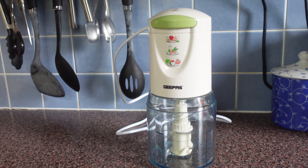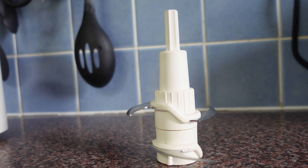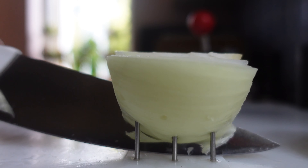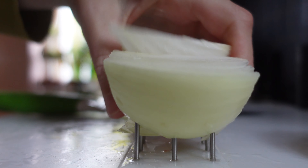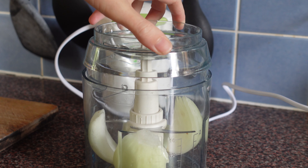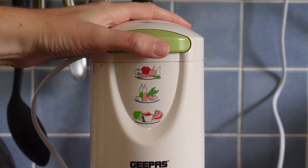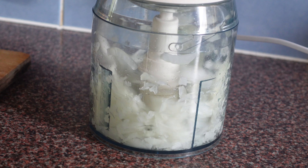I bought an electric multi-chopper which is quite easy. It has two speed options, stainless steel chopping blades, and is very good with vegetables and fruits. You cut the vegetable or fruit into big pieces and place them into the bowl, place the cover over it and then the motor on top. Plug it in and press the on/off pulse button at the front and it starts chopping.